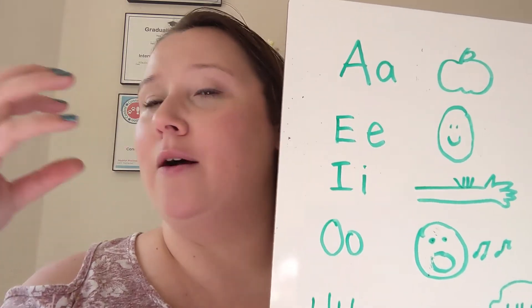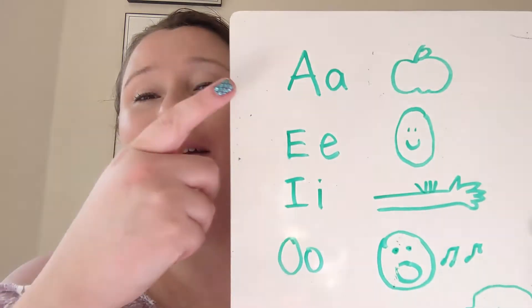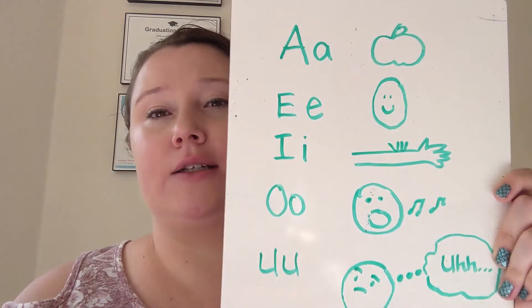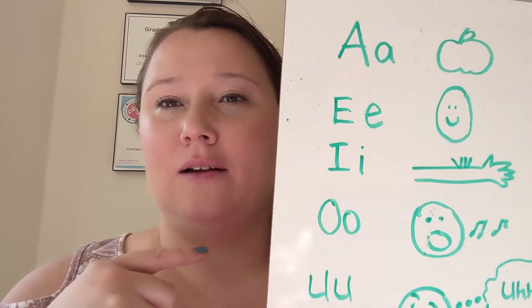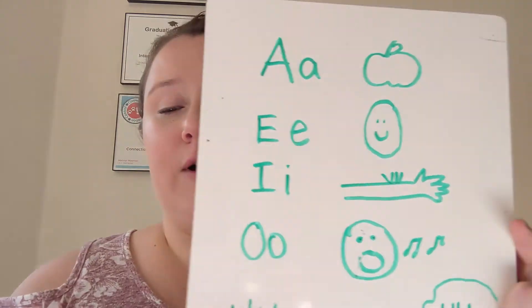So A for apple — you're going to pretend like you're eating an apple. I actually got this one from a really great video that I'll link in the description box below so you can take a look at it too. E is like egg — it's like a smiling little egg, so it's like 'eh.' See how your mouth makes a little open smile. I for itch — I, I, I.